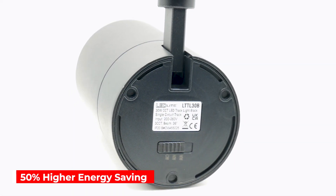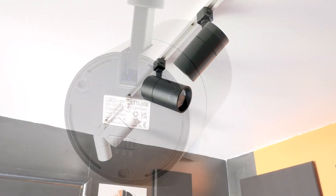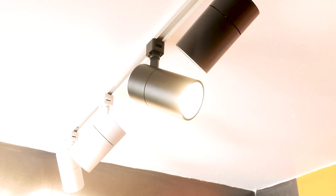It has up to a 50% higher energy saving than traditional metal halide lamps. The lumen output of the LTT L30B is 2400 to 2800 lumens and is compatible with most Triac dimmers on the market.